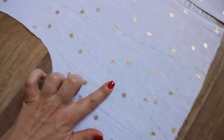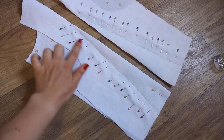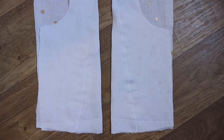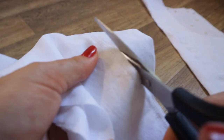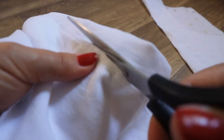I sew darts on the back. After that, I put a zigzag seam near the seam that I just made. If you have an overlock, finish the darts on it. I'll close all the seams with a zigzag seam.